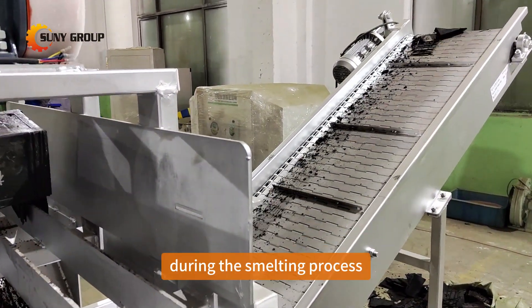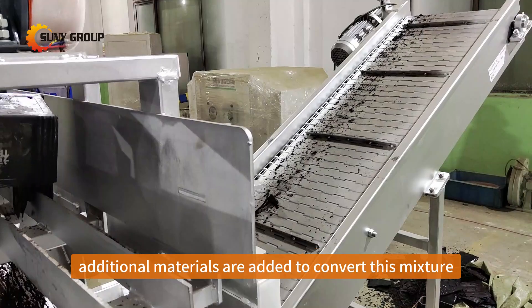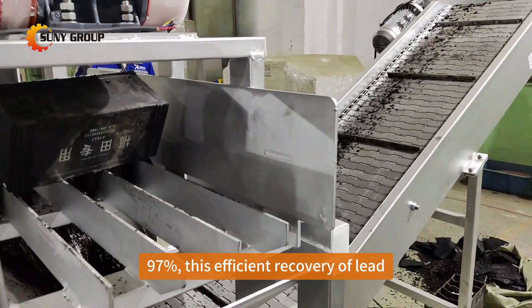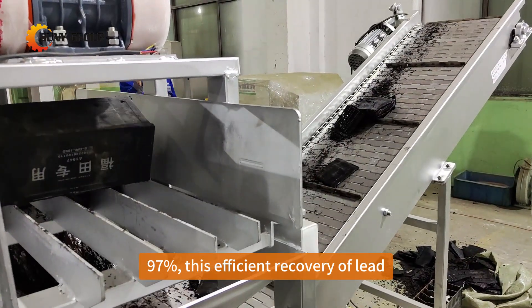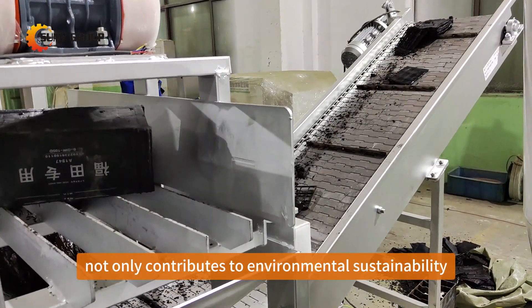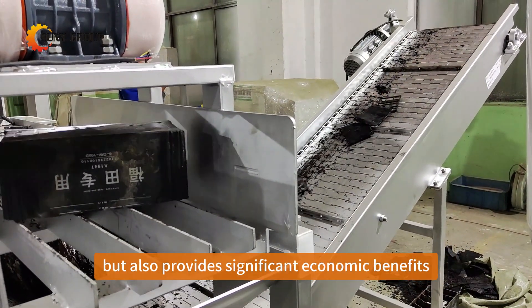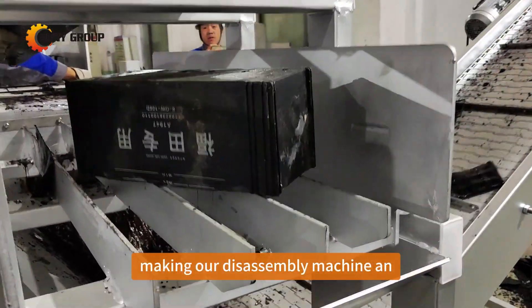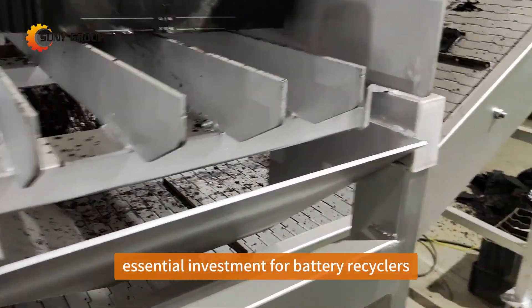During the smelting process, additional materials are added to convert this mixture into high-purity lead, achieving an impressive purity level of around 97%. This efficient recovery of lead not only contributes to environmental sustainability, but also provides significant economic benefits, making our disassembly machine an essential investment for battery recyclers.